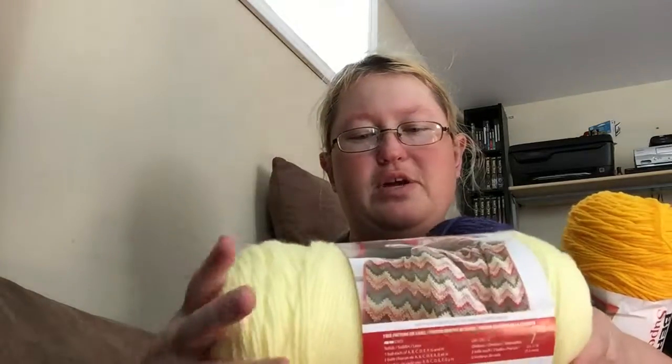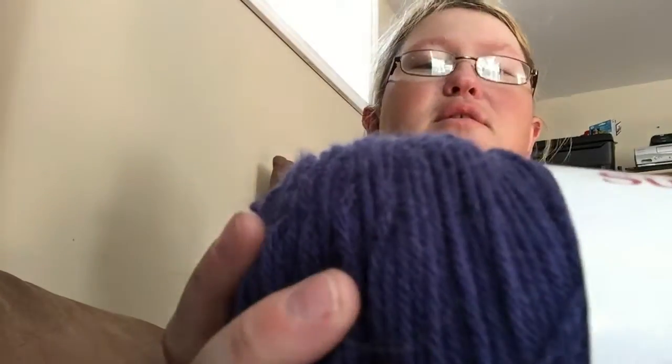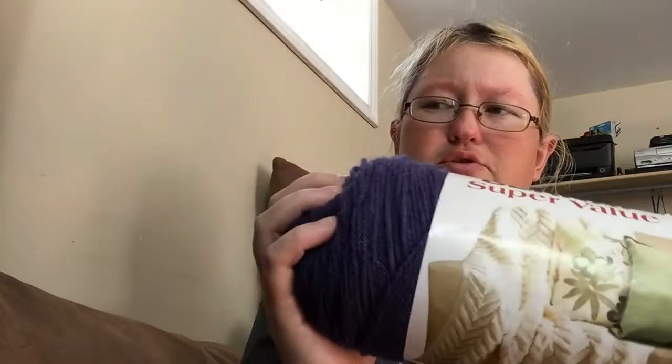I'm making it out of the Bernat Super Value because I'm able to get that very quickly at the yarn shop that is less than a five minute walk for me. So I've got this yellow, and the denim heather because I found this to be a nice blue for the background for the Ravenclaw, because the other blues they had were just too bright in my opinion.